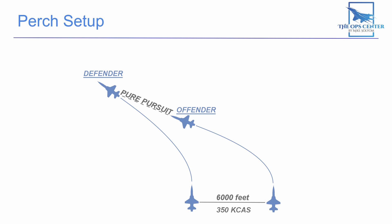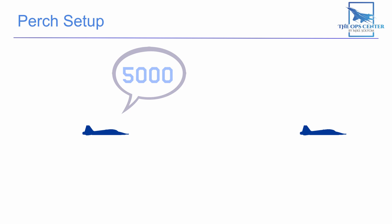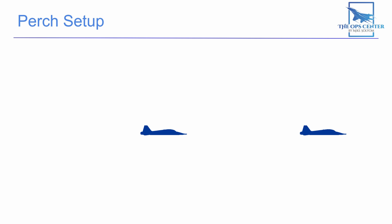It's not just the defender that has responsibilities in the perch setup. The offensive fighter is responsible for setting the range. Since we begin the perch at line abreast, we'll be at approximately one nautical mile or around 6,000 feet of distance. As we progress through the turns that distance will close. The offender will call out ranges: 6,000, 5,000, 4,000. Once you get to 3,000 feet, the offender makes a radio call of 'fights on' to move on to the next phase. That's the perch setup, and with practice it becomes second nature.